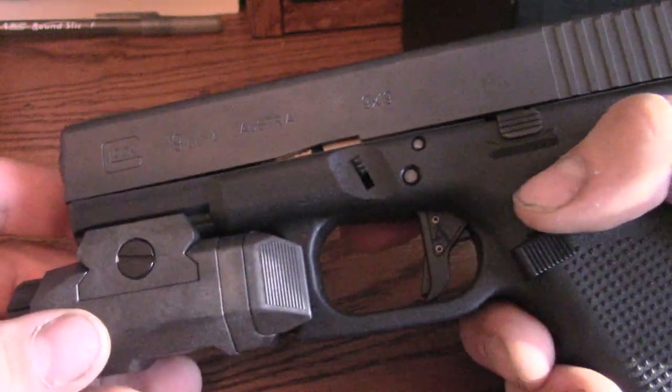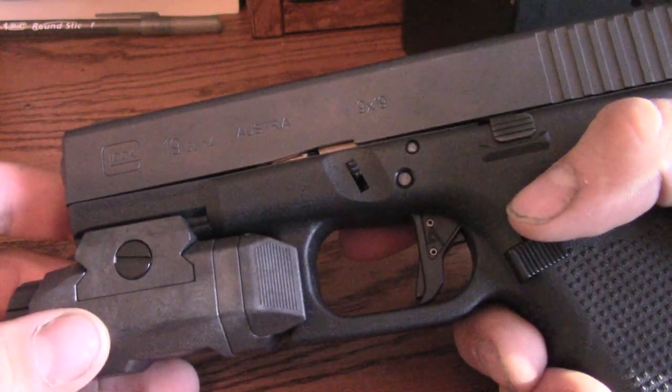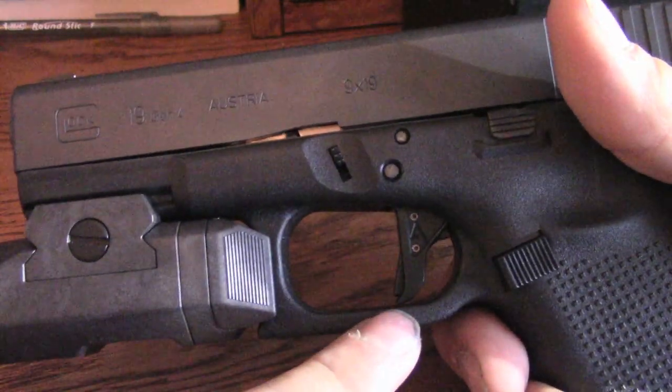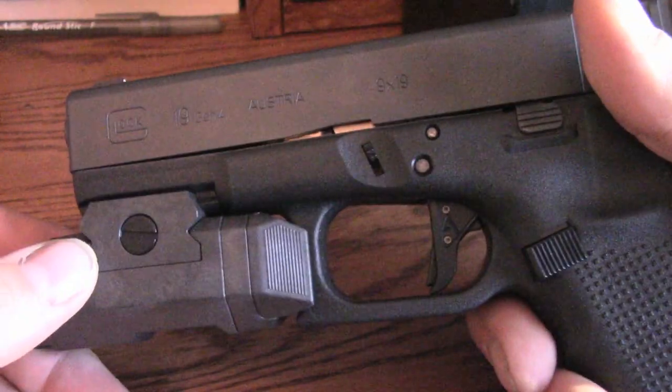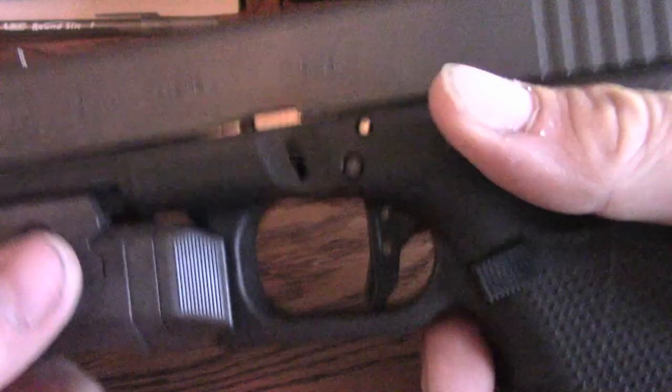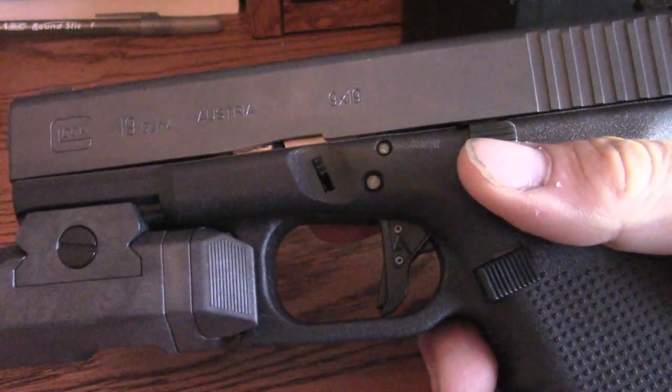Absolutely outstanding gun — I would highly recommend it. If you're going to buy one gun, I think it should be a Glock 19, and if you're going to upgrade it at all, I love this trigger. I'll put links to all the stuff in the description. Ask any questions, share your concerns, comments, and thoughts — and thanks for watching.